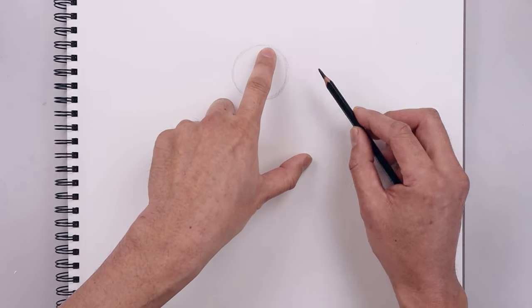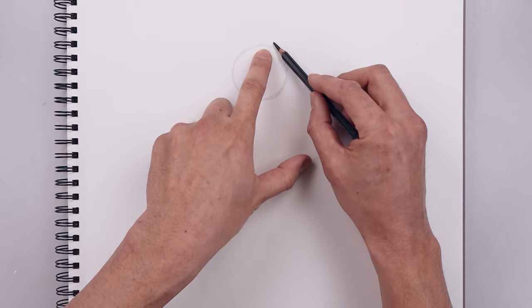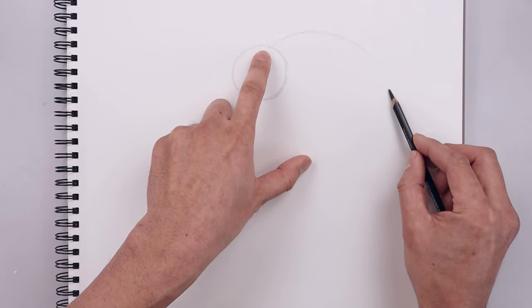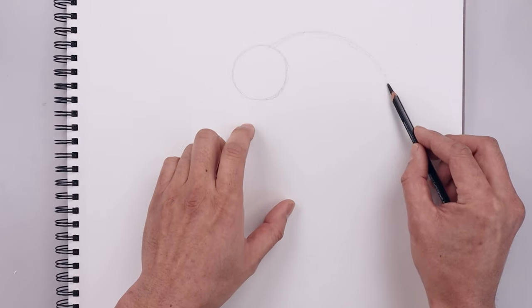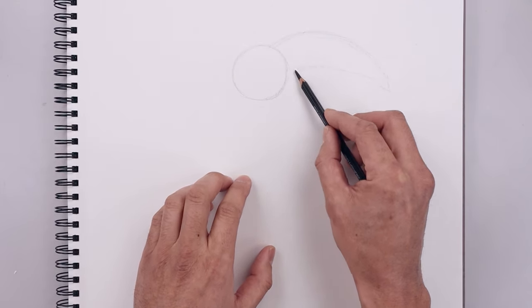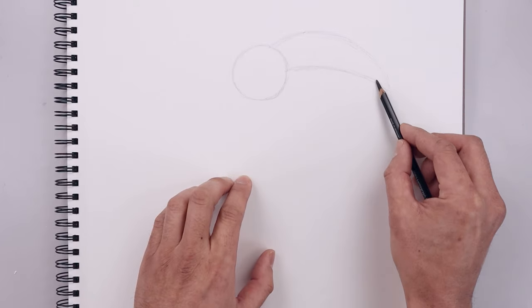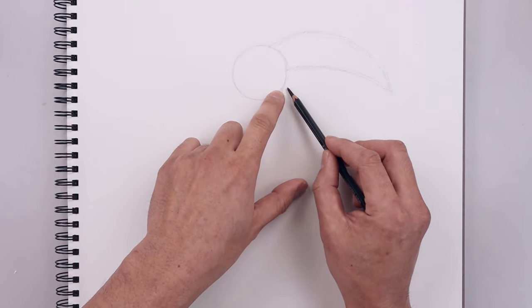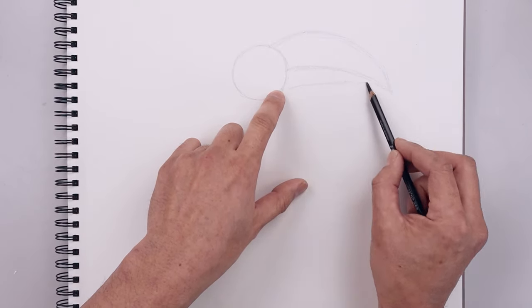From the top of our circle we're going to move over towards the right and draw the top edge of the beak. We're going to curve this up and then bend that down towards the tip of the beak. From here we're just going to pull this up and then in towards the right side of our circle. And then from the bottom right side of our circle we're just going to curve the bottom of the beak going up and then bending that down.